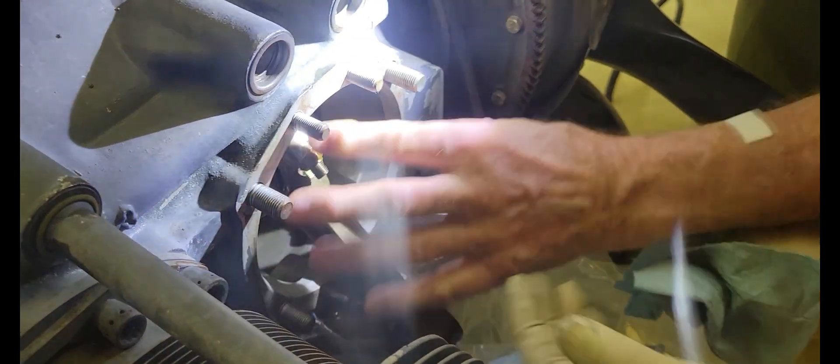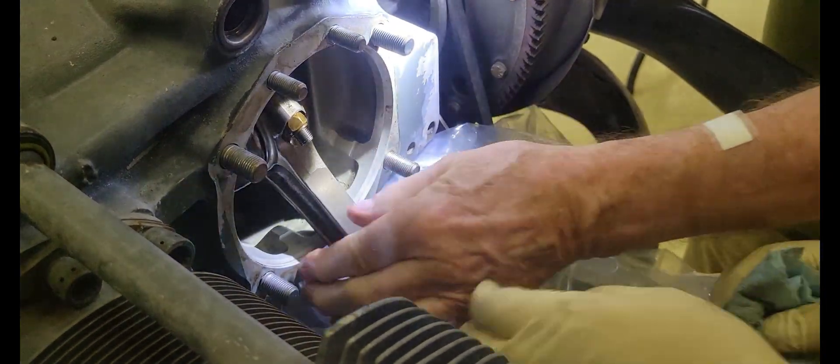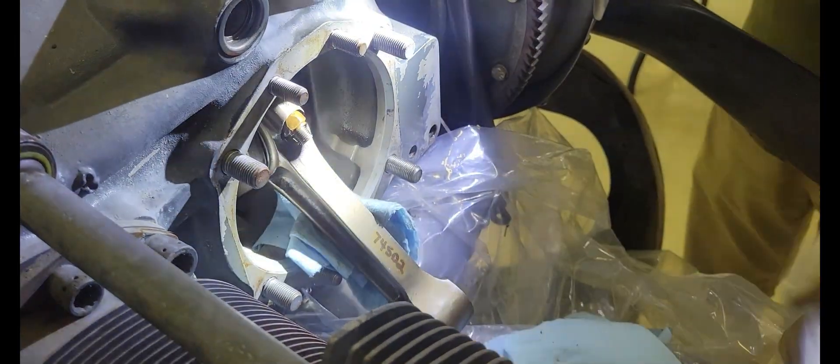We want to load the piston in the cylinder before we get crazy. You put your seals back in here and clean everything out.